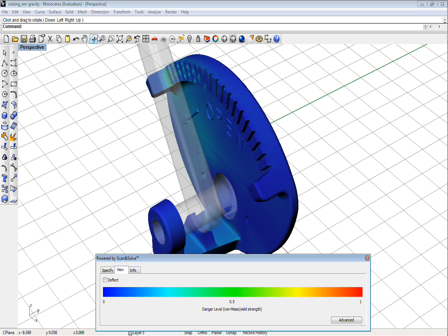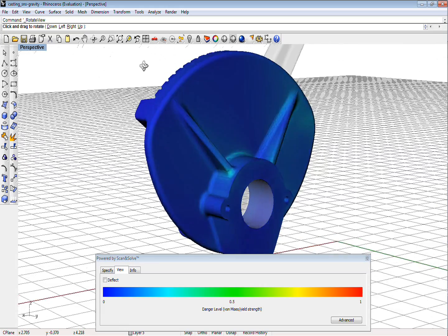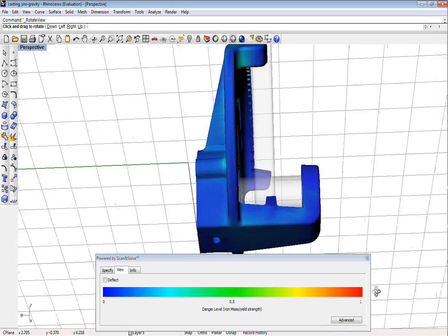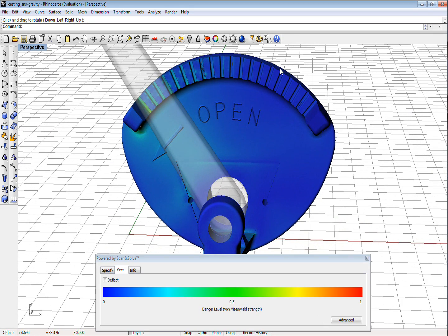But of course, any such test is only a rough approximation of physical reality. Usually, one should perform a number of additional tests under varying assumptions in order to gain confidence in the computed results. Fortunately, Scan and Solve makes this easy. Changing resolution or modifying loads, restraints, and materials takes little or no time at all.